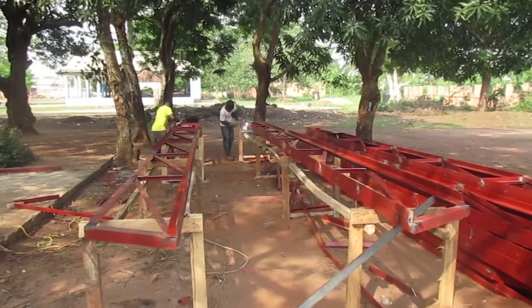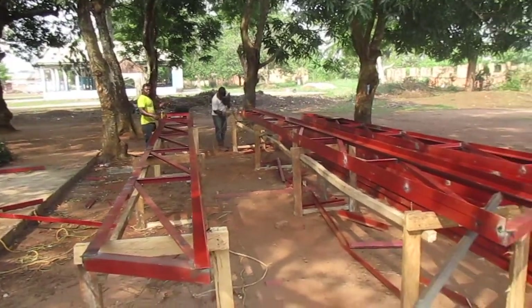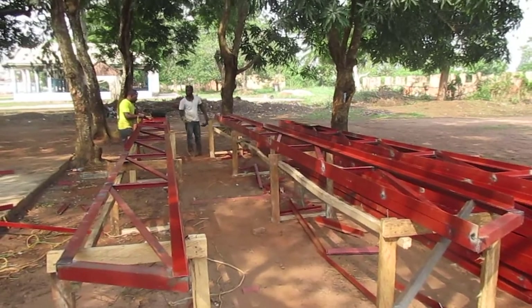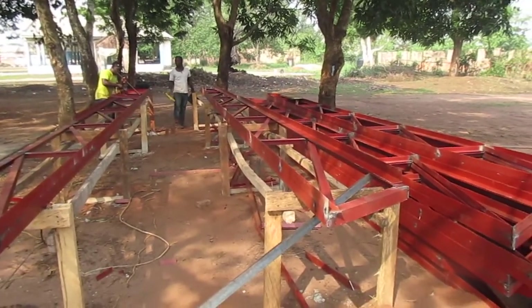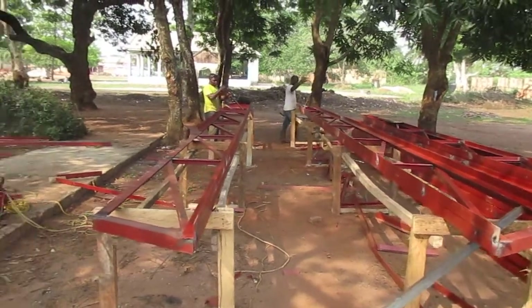Here we're fabricating the trusses for the building. They've built a little stand so they can weld off the ground so it doesn't kill their back. They've got a stack of them there — they're making them and then doubling them up. That's a two by two angle iron, doubled up so it's four inches across.